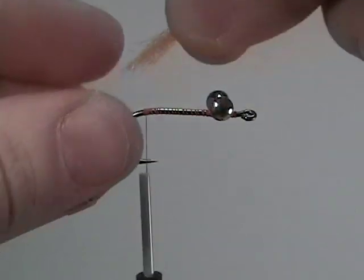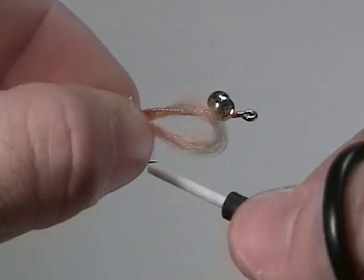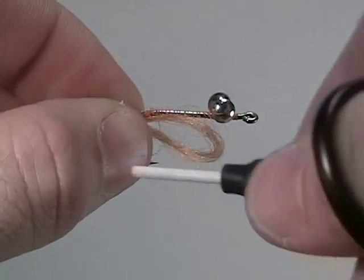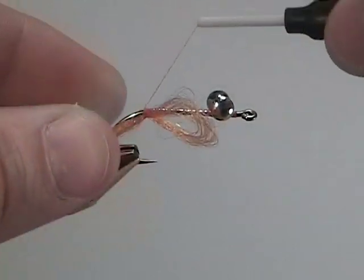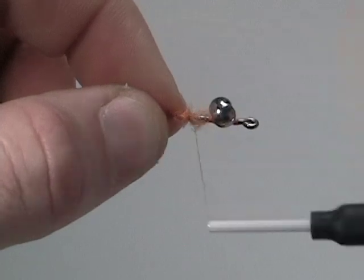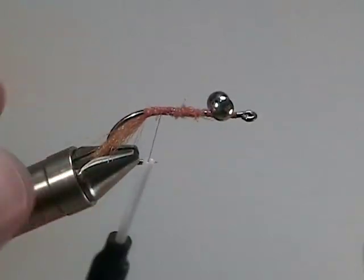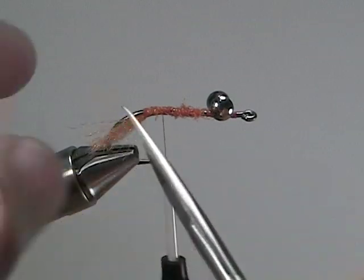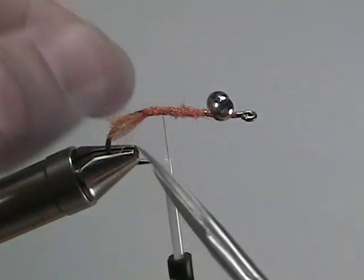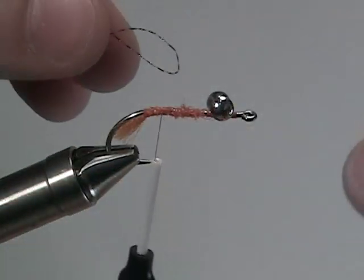Once your thread is back there, tie in a small piece of orange antron yarn. Secure it underneath the shank of the hook, and then wrap your thread forward, securing down the antron yarn. By securing it down just like we did, it will help keep the body the same thickness. Then snip off the antron yarn so that we just have a small tail left behind.